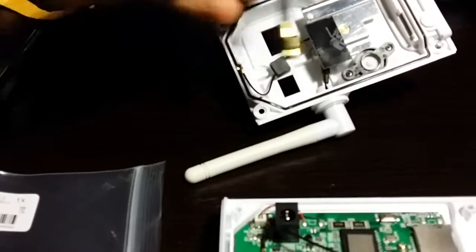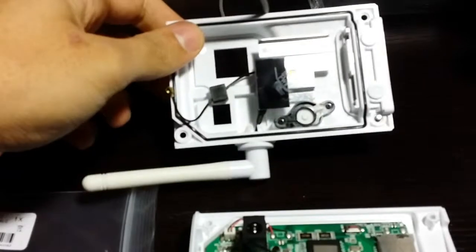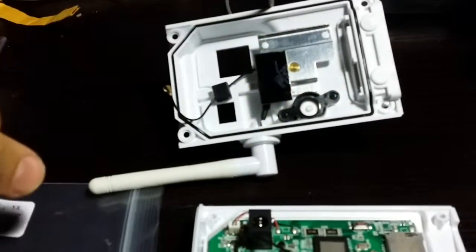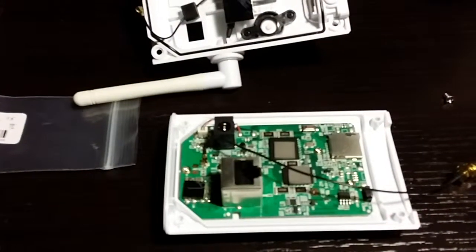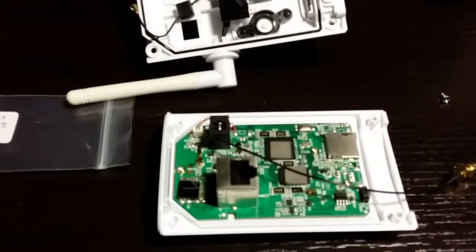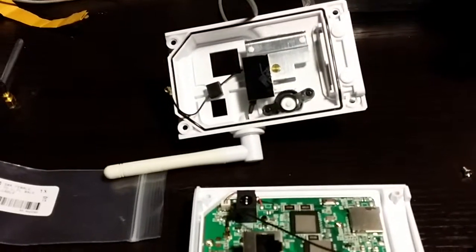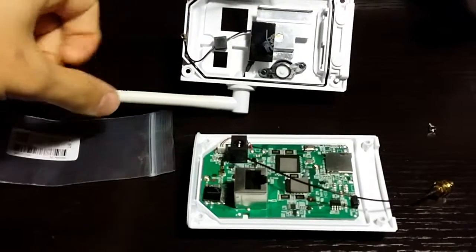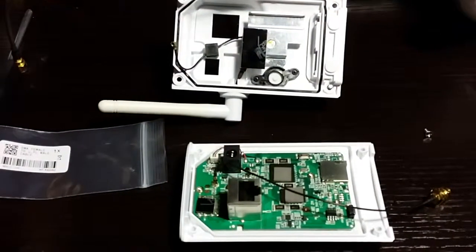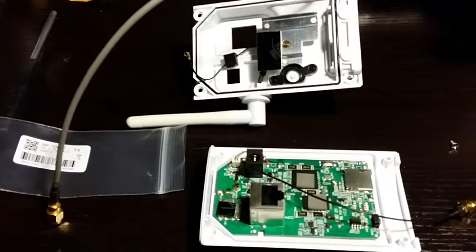It looks like it definitely fits, and then to make it weatherproof you probably want to put some silicone around there. But yeah, it definitely improved my signal — went from around three to four hundred kilobits up to around 1.5 to 2 megabits. So if you've got one of these with the crappy little antennas and next to no signal, you can try this mod and it should give you a better signal.